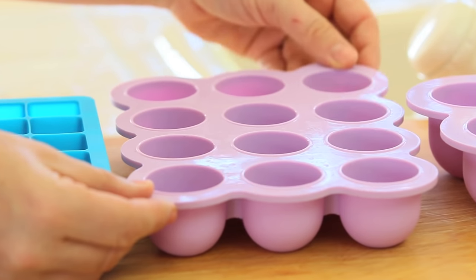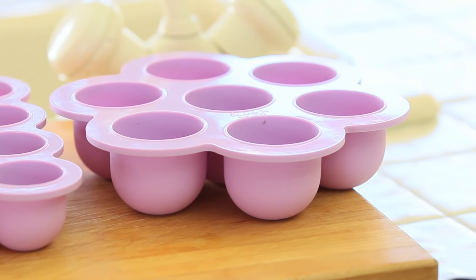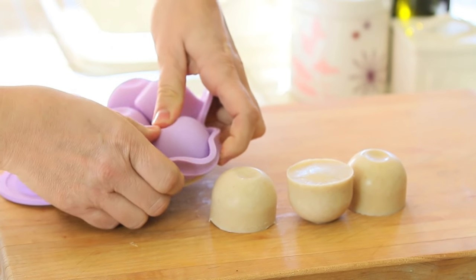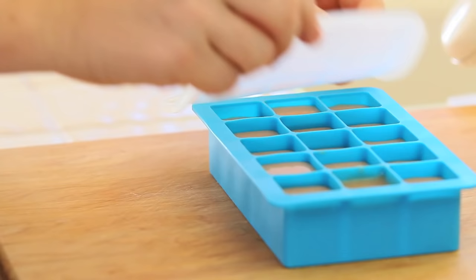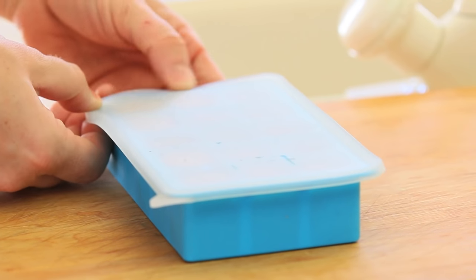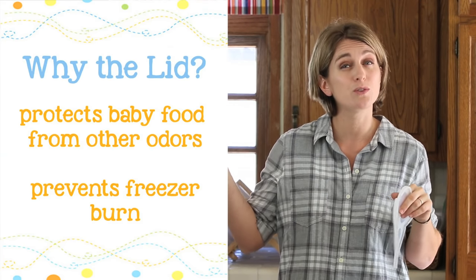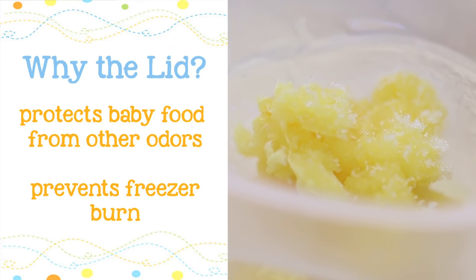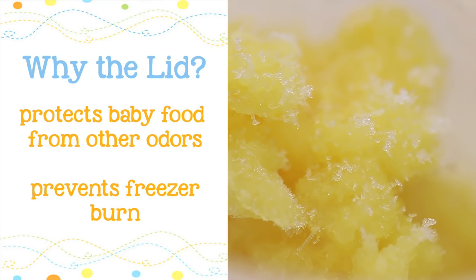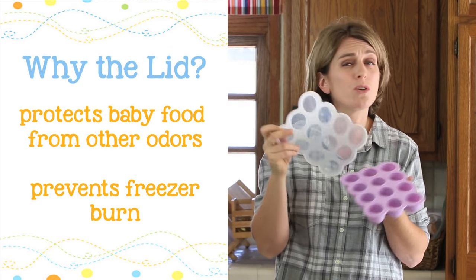Then you can move up choosing a bigger size tray like those from Lillipop Kids. They are two ounces and even bigger, and they are super easy to use because being in silicone you will easily pop out your baby food in no time. All the trays come with a lid, and it's very important to use your lid to protect your baby food. First of all you do not want any contamination from other food in your freezer, and you do not want your baby food to get freezer burned — the surface will dry out. It will still be safe to eat but you will need to remove the top part and you do not want to waste baby food.